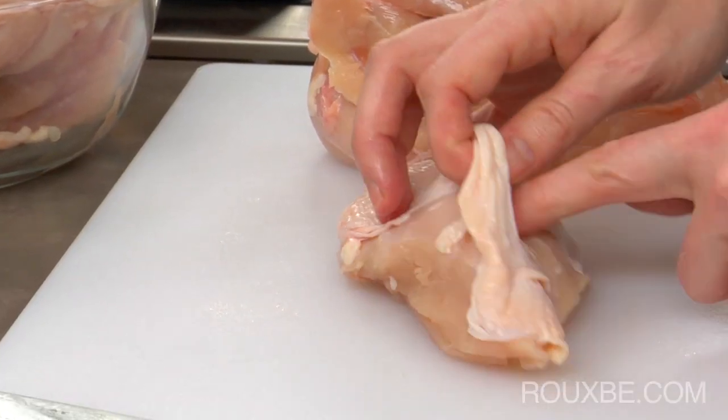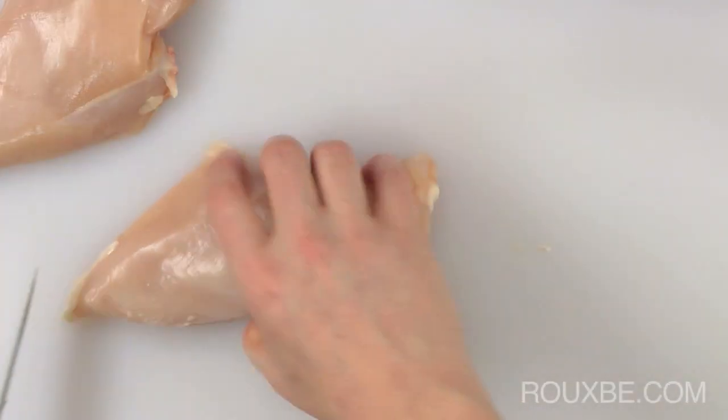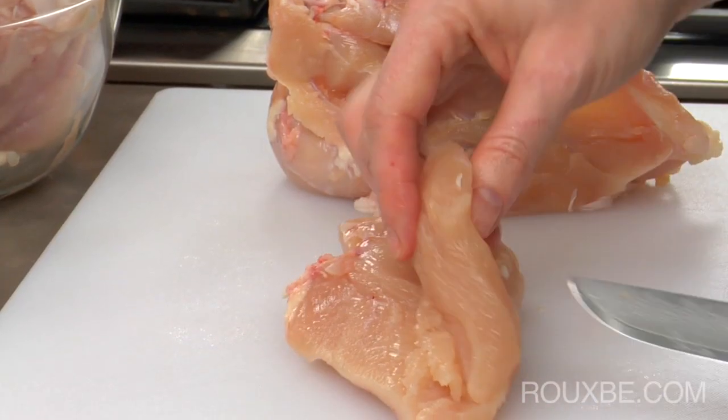If you choose to remove the skin, simply slide your fingers underneath it and pull it off. Trim off any excess fat that is left on the breast. This piece here is the tenderloin.